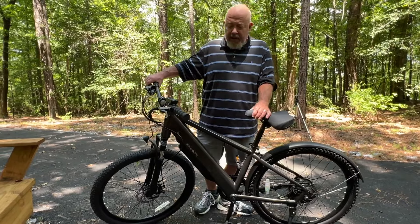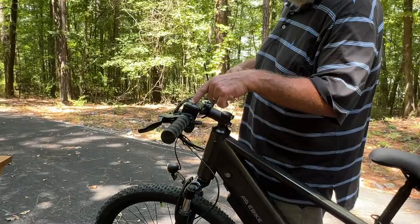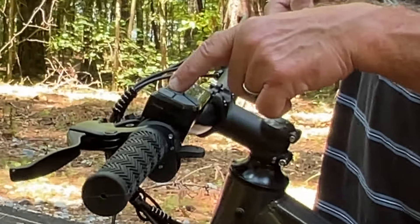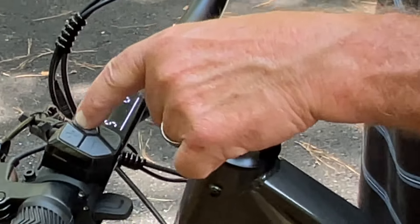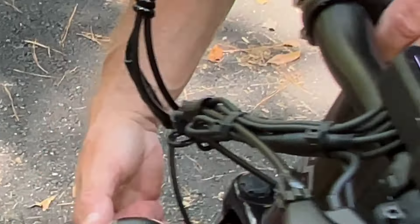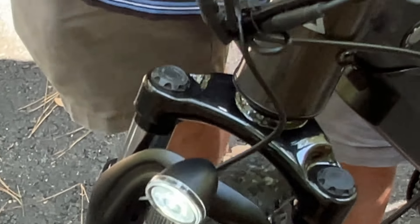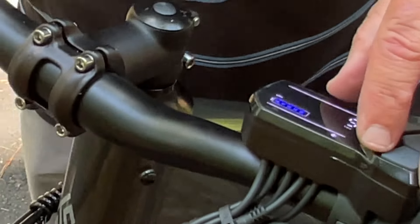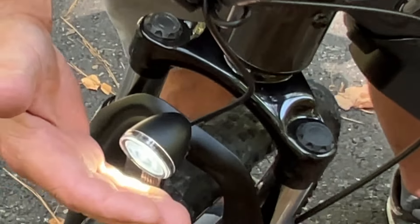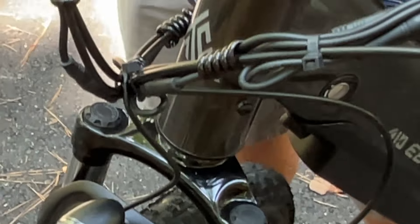One other thing on the controls: there's a button to turn your headlight on and off. Let's see the headlight — there it is. It's a cute little headlight, and we tested it against our other headlight. It's actually a pretty good headlight, believe it or not — it gives you enough range to ride around in the dark.